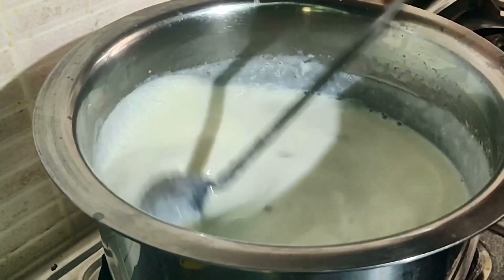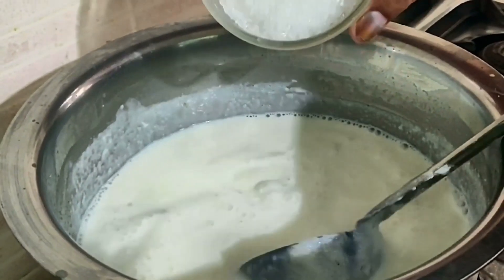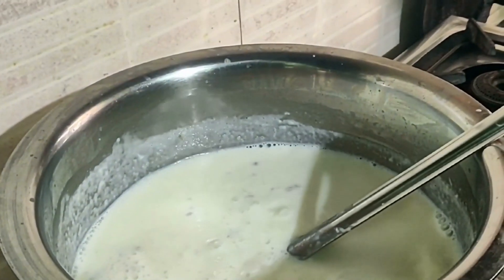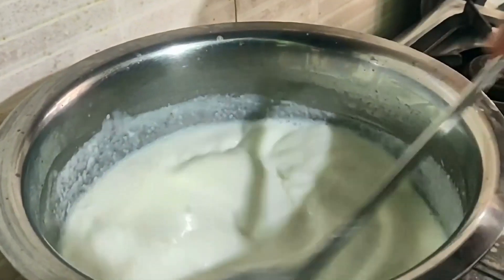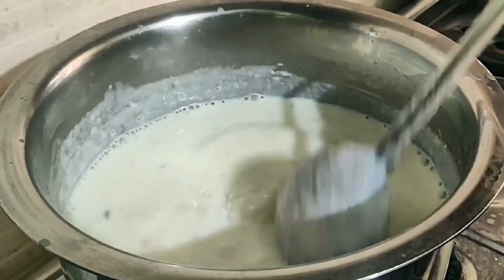Friends, our doodhi is very dry now. We have to put it in the sugar (chini). We will mix it well. Friends, we will mix it all well together.